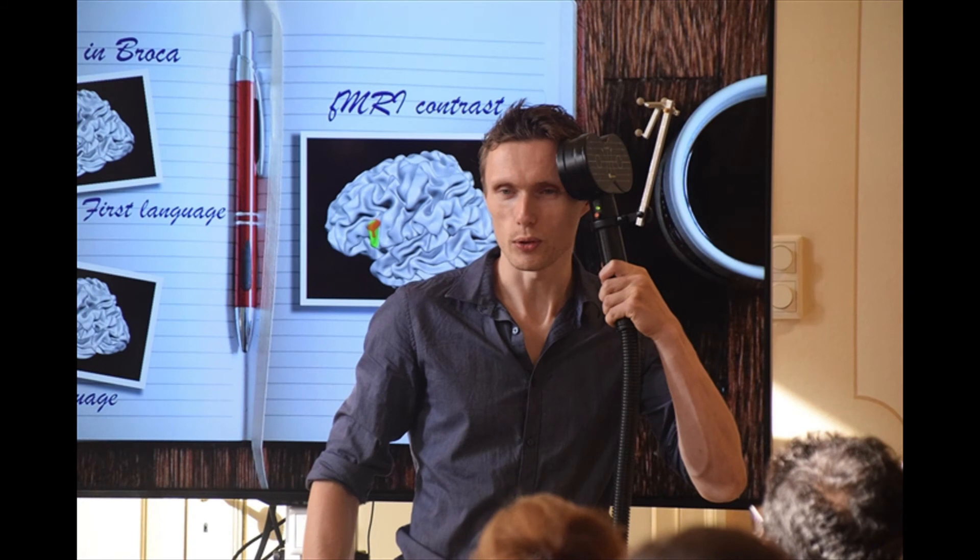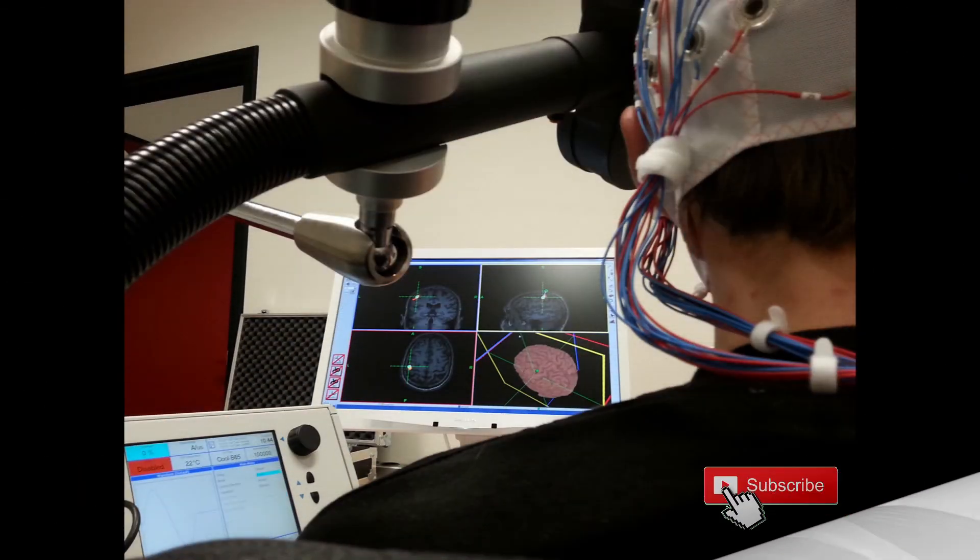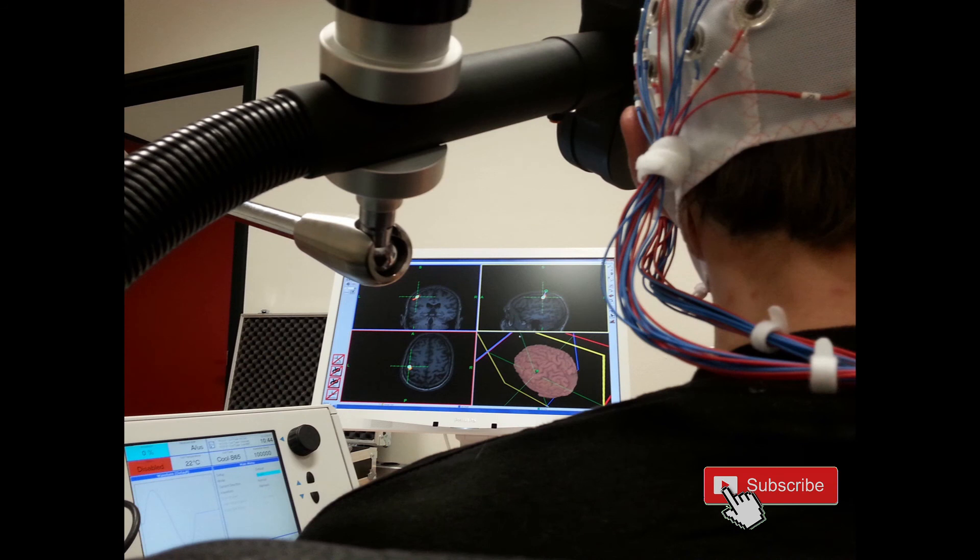This demonstration showed how TMS can activate the circuit from the brain to the muscles. This kind of stimulation is used for research purposes and therapeutic purposes. You could, for example, imagine if somebody has a movement deficit — stimulating that brain to muscle circuit can help rehabilitation. That is why TMS is used, for example, in the recovery after stroke. I hope you found this demonstration useful and we hope to see you next time. Bye-bye.